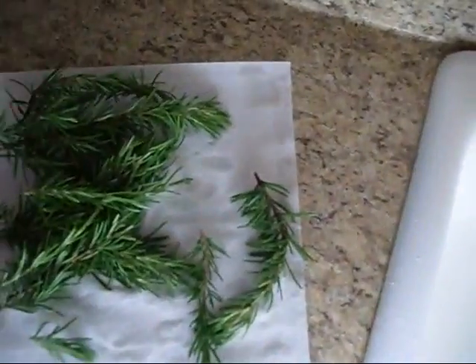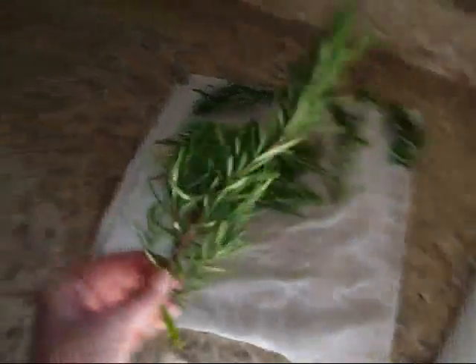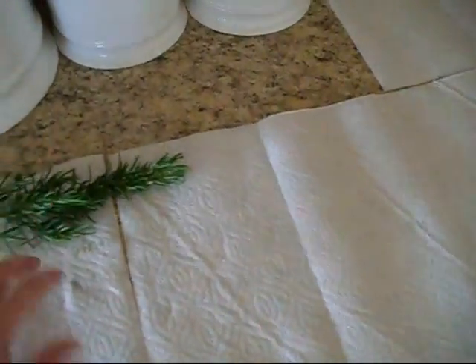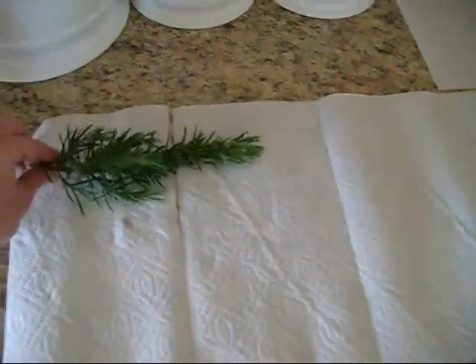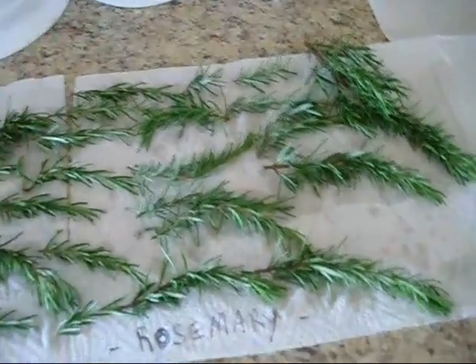Now once all of our herbs have been washed, we're just going to pat them dry — gently get some of the excess moisture off. Then we're going to bring them over to our drying station, which is just some paper towels lined up, and sit these out individually, keeping quite a bit of distance between each one. We're going to dry these for about two to three hours before we hang them. You can label the paper towel with the herb that is laying on it.